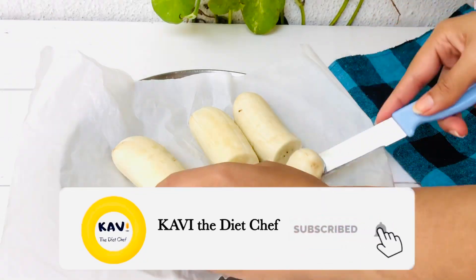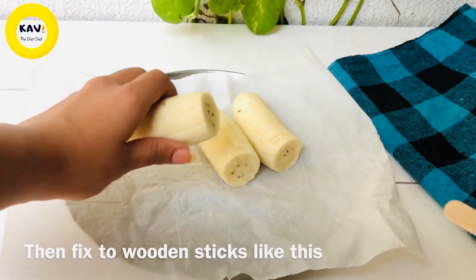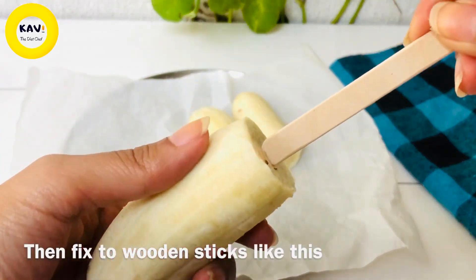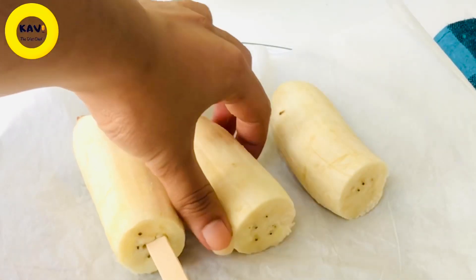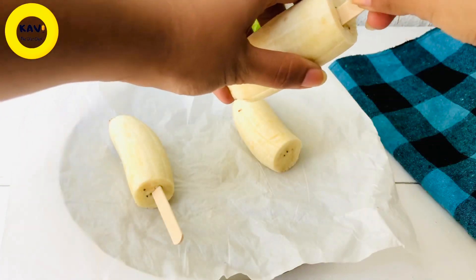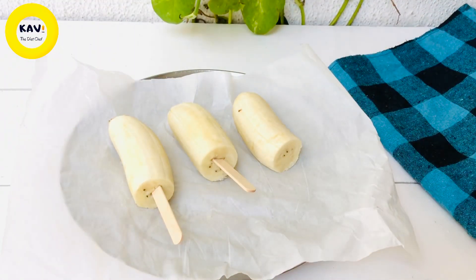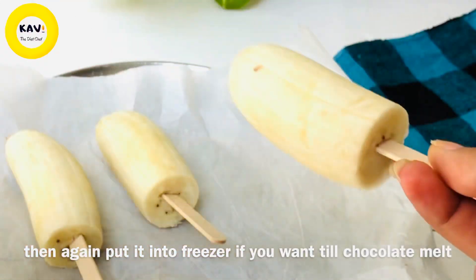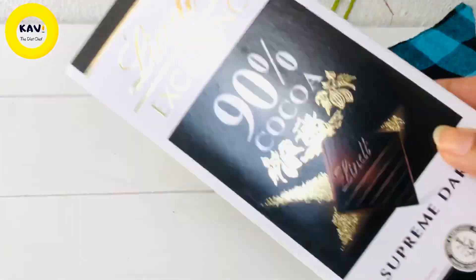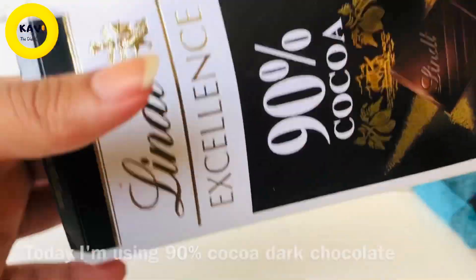You can use the popsicles and you can use sticks to make your popsicles. I will use dark chocolate — it is 90% cacao dark chocolate.